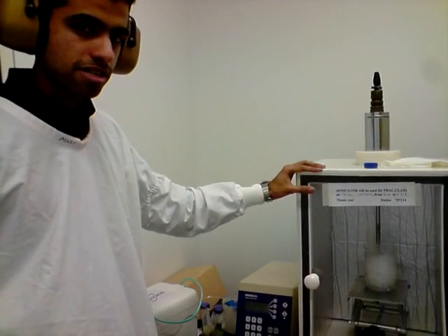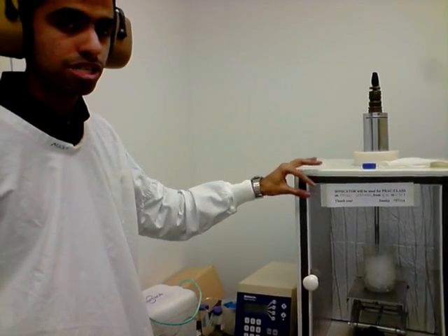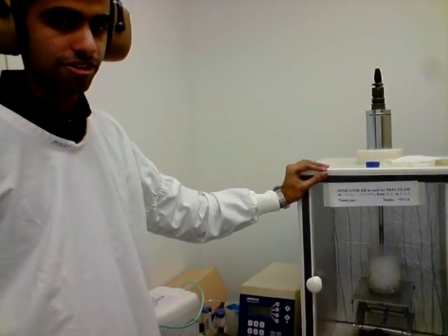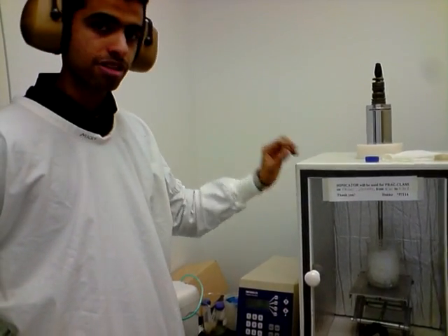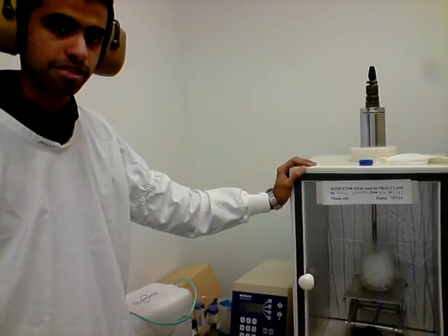With the sonicator high frequency sound, the cell walls will get ruptured and all the proteins will come out into the solution and get dissolved. When we give it back to you, you will be centrifuging it and the supernatant will contain all your proteins. And that is what we will be using for the Bradford protein assay.